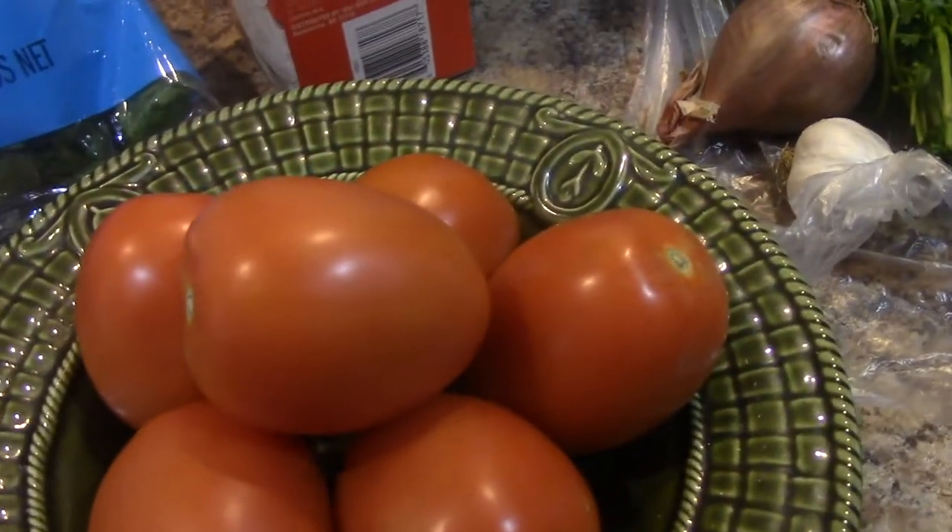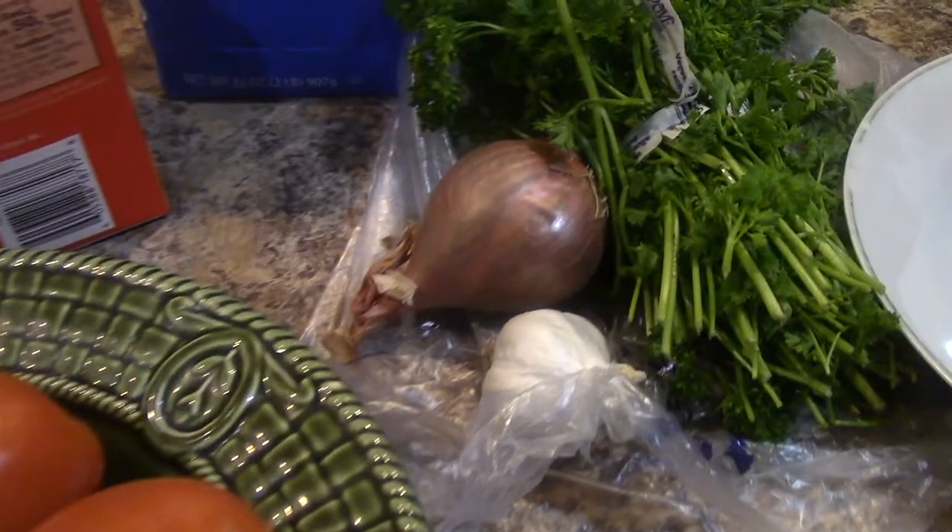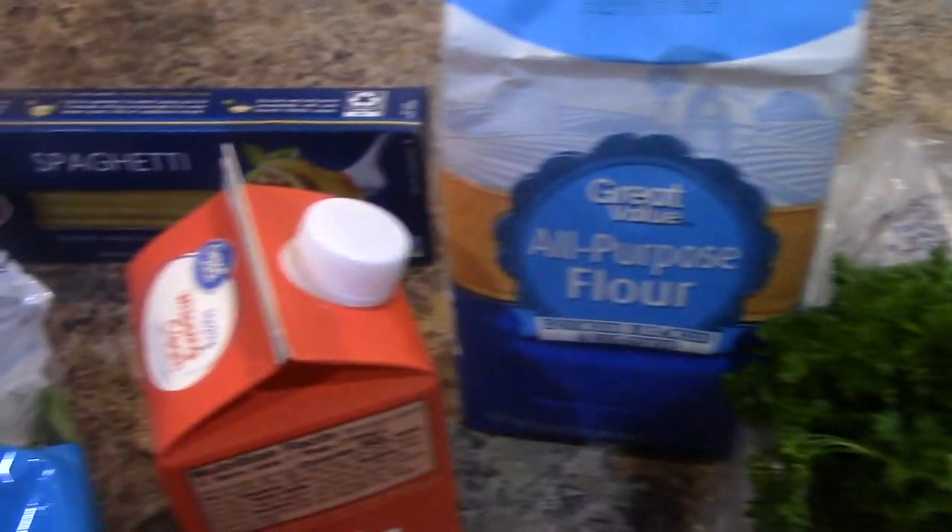About seven Roma tomatoes there, some garlic parsley, a shallot, some heavy cream, and some flour. So this is going to be kind of a difficult dish.